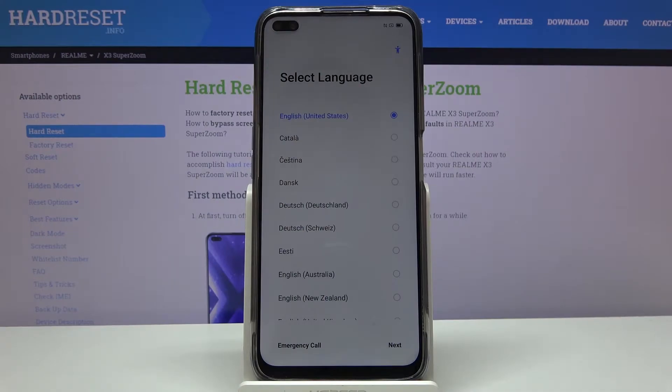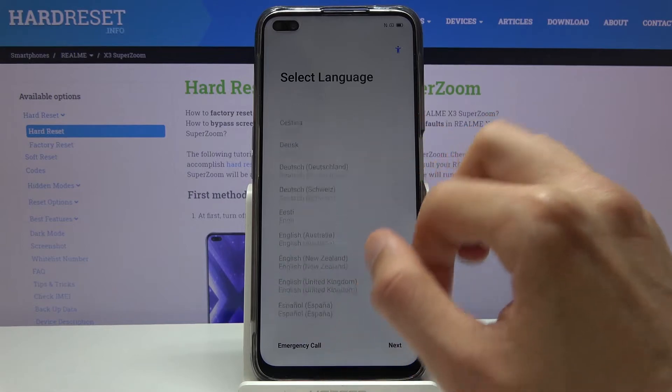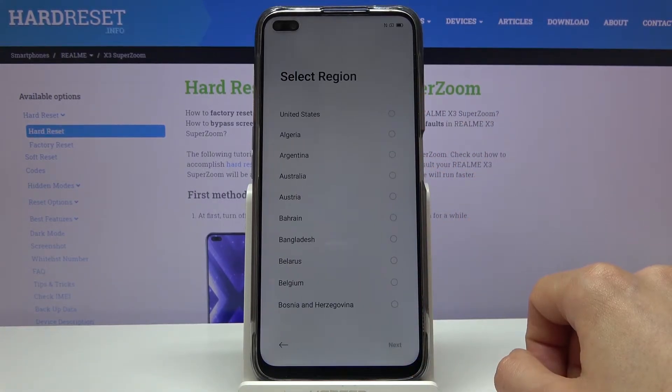Welcome — this is the Realme X3 Super Zoom, and today I'll show you how to go through the setup process of the device. When you boot it up for the first time you will be presented with the select language screen as the first option, so choose your language from the list. I'm going to stick with English, which is selected by default, and then go to next.